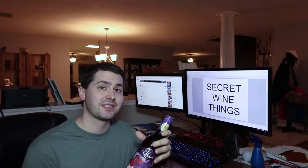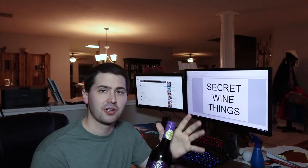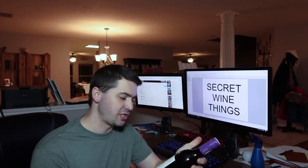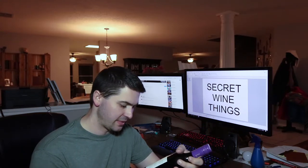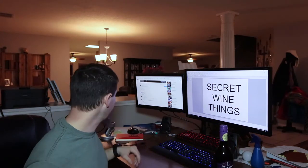So this is the Lindemans Bin 50 Shiraz. I can't find the 2015, so you'll have to settle for the 2017. I'm sorry if that's a disappointment up front. But it is five dollars at my local HEB, and it is 13.5 percent alcohol by volume. So let's go ahead and open her up.